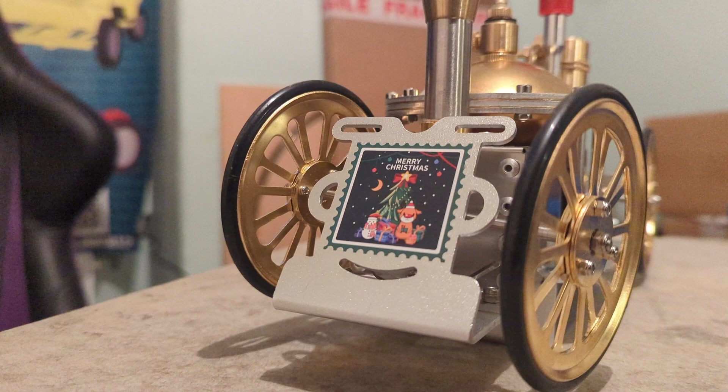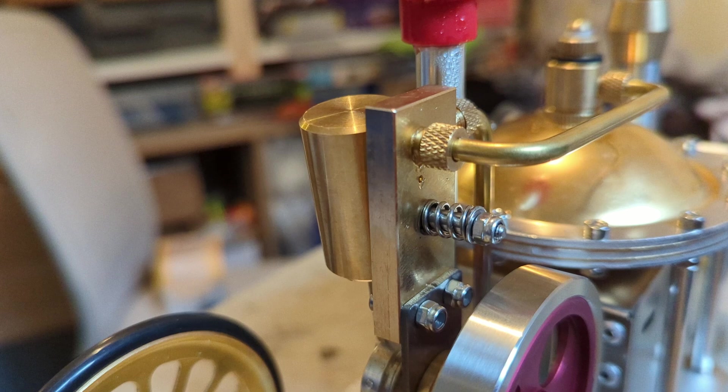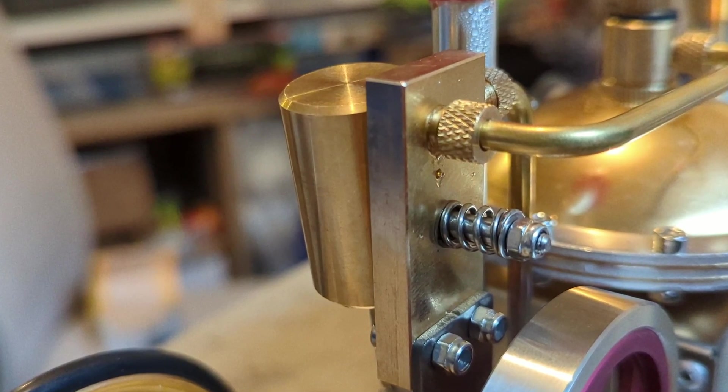I wouldn't recommend buying it, but equally I wouldn't steer you away from it. It is a steam engine, it's 150 quid, it works, it's relatively interesting. It's not something that puts the fear of god into me, but that machining and the rubber band is just unforgivable — utterly unforgivable. I understand it's cost-saving not to machine it to a proper tolerance, but what a terrible piece of design.